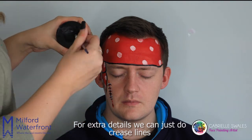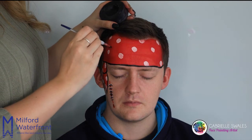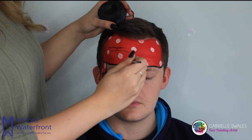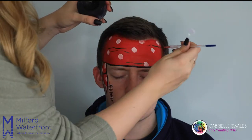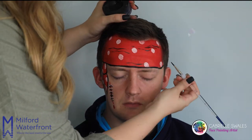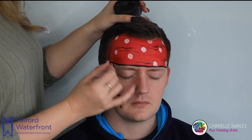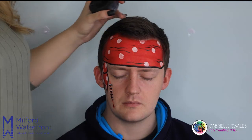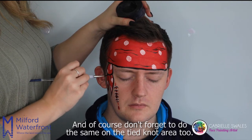For extra detail we can just do crease lines on the bandana at random. And of course don't forget to do the same on the tied knot area too.